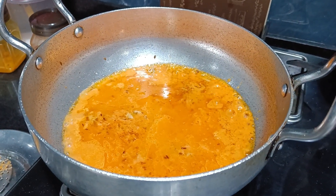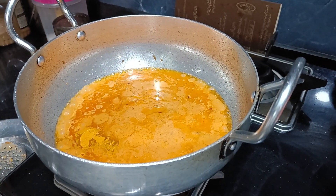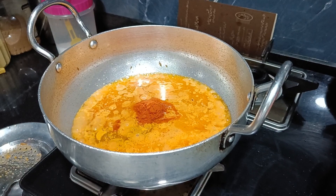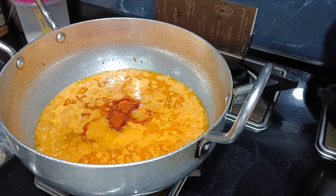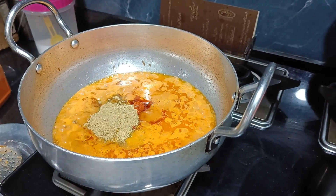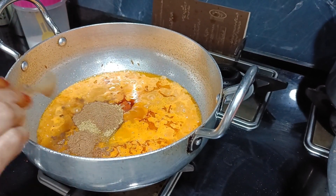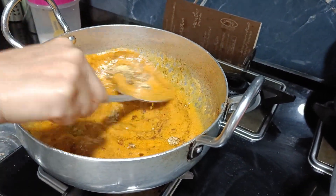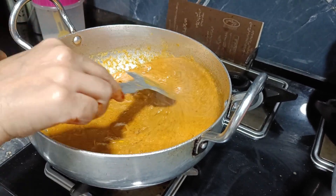Then we add all the masalas. First goes turmeric powder, then red chili powder — around 2 teaspoons, or less since we've already used green chili, adjust to your taste. Then we add coriander powder, about 2 tablespoons, and then salt to taste on medium to low flame.